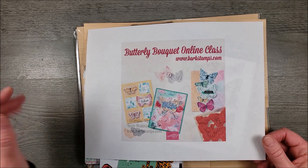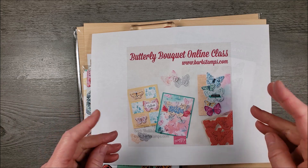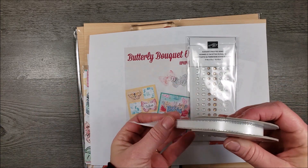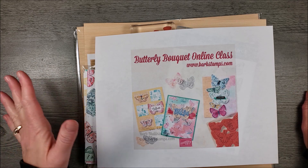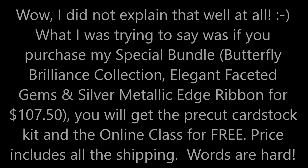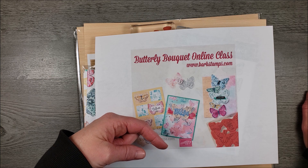My online class is going to be released on March the 19th, 2021. I'm going to be using the Butterfly Brilliance collection, along with the Elegant Faceted Gems and the Silver Metallic Edged Ribbon. If you want to get the class and the Pre-Cut Card Stock Kit for free, that is a hundred and seven dollars and fifty cents. I will have all the links to these class options in the description below this video.